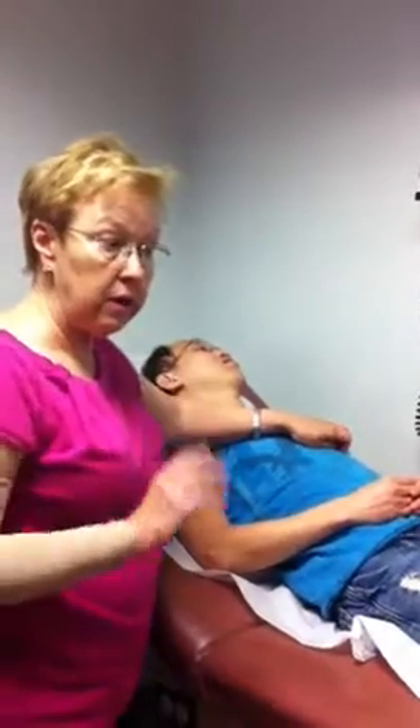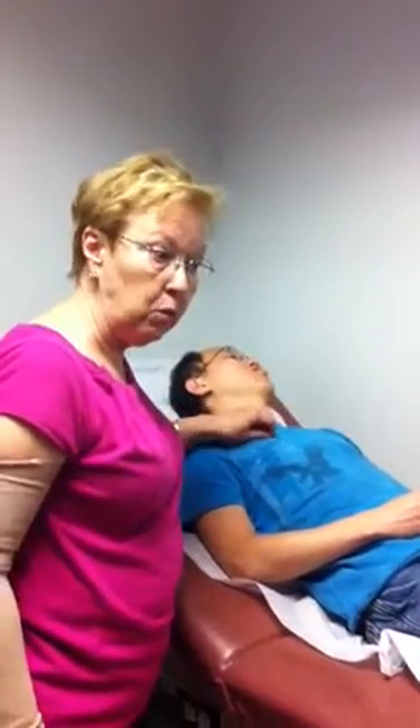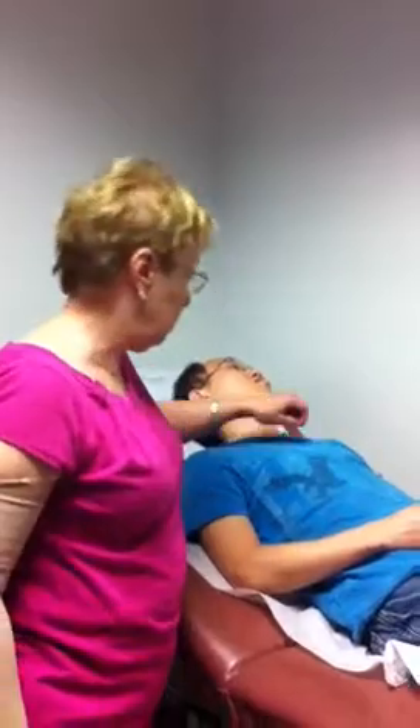Now we take the ears, put our stethoscopes on. At the apex I hear S1 louder — lub-dub. The same with the tricuspid area. At Erb's I hear S1 louder — lub-dub. At the base, over the pulmonic and aortic areas, I hear S2 louder — lub-dub. Flip your stethoscope — now I'm using the bell to go back and listen for abnormal sounds. No abnormal sounds auscultated. I will ask you two questions about the extra heart sounds, S3 and S4.